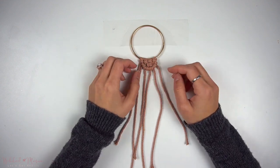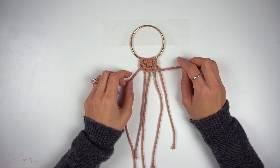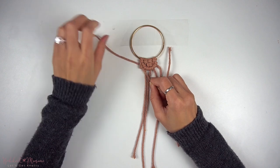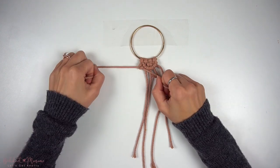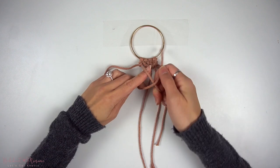Then using that same cord that we just made the lark's head knot with, we're going to go back the other way with another row of double half-hitch knots. Same anchor cord this time — take the next vertical cord to the right and make a double half-hitch knot onto the anchor cord, going from left all the way to the last cord on the right.